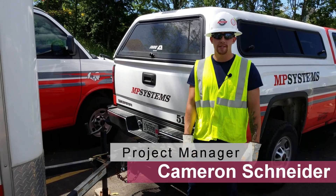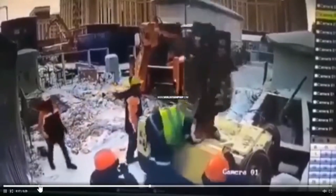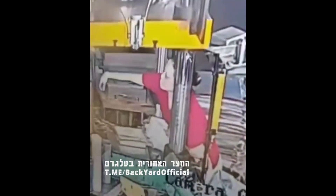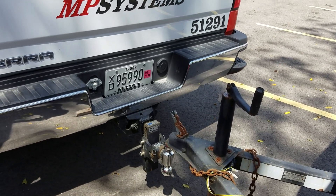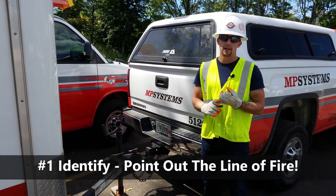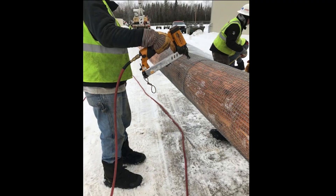Good morning everyone. Cam Schneider here with MP Systems, and today we're going to talk about crush points. When I started out my career, I ended up getting my hand in a bad crush point when hooking up a trailer. That brings me into my first point when talking about crush points: communicating and letting people know where there are obvious crush points and unobvious crush points.